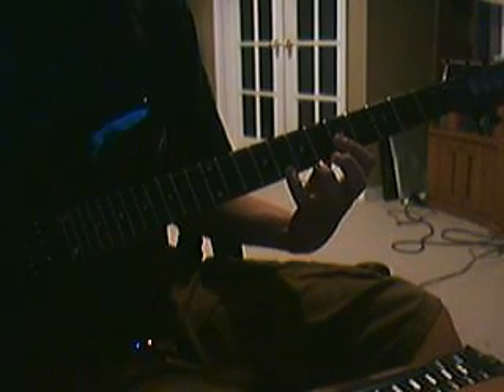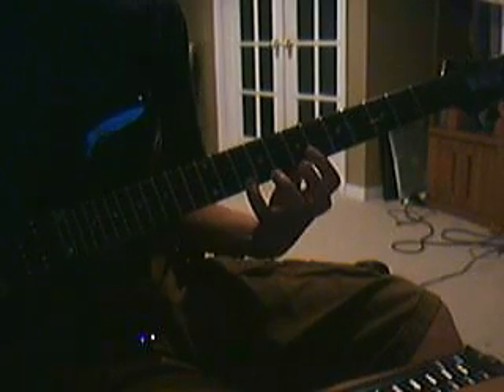And then you go up — on the top string, eighth fret, and then both of the next two strings up on the fifth fret. After you play that eight-five on the two strings, you're going to move to the tenth fret, then go back down to the fifth fret, and then you can just repeat it.